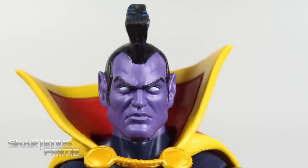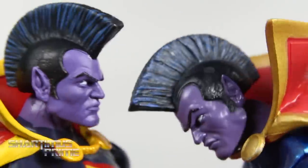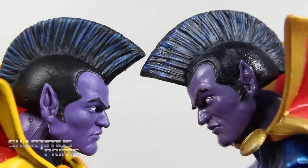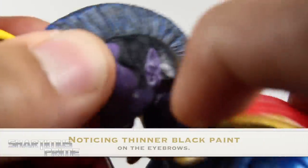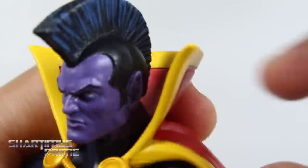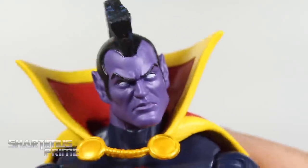Looking at this head sculpt, I like it — it looks pretty good. It looks very much like the first version we saw, but with a much more matte purple paint compared to the SDCC exclusive version on the right side. Both have about the same kind of paint apps overall. There's a seam on the left side of the neck that doesn't look too bad on the SDCC version, but looks a little bit worse on this one. Also, the head is seated a lot more firmly on this figure — the SDCC version is super wobbly.